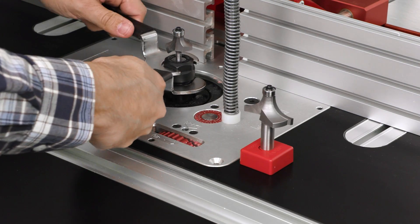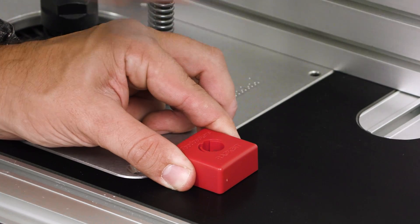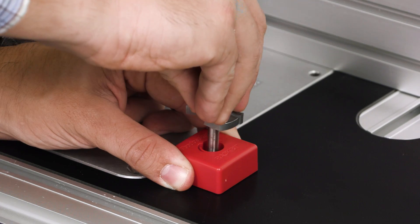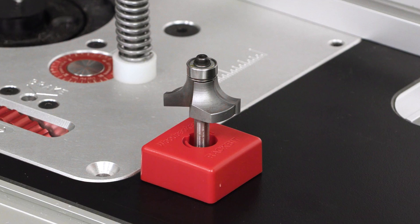And when making bit changes at the router table, the bit base keeps your bit upright, protecting the carbide edges and preventing an accidental drop that may damage the router bit or your table.